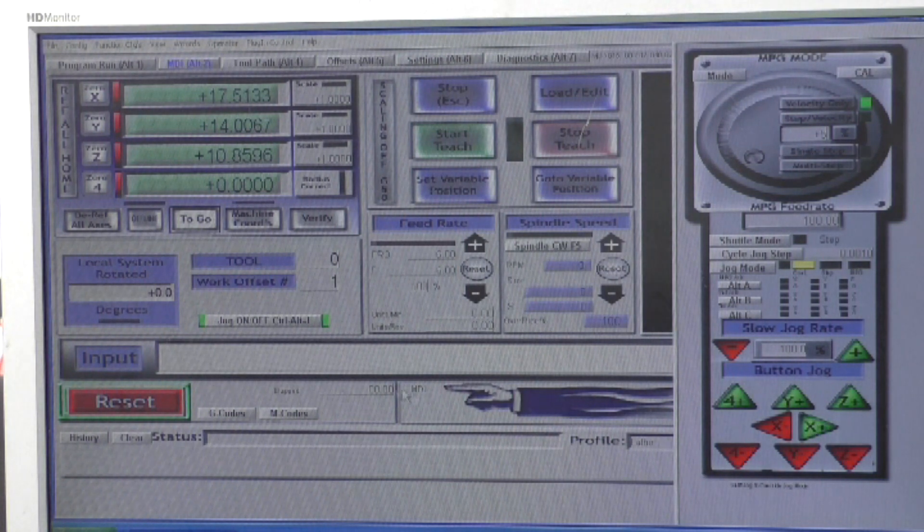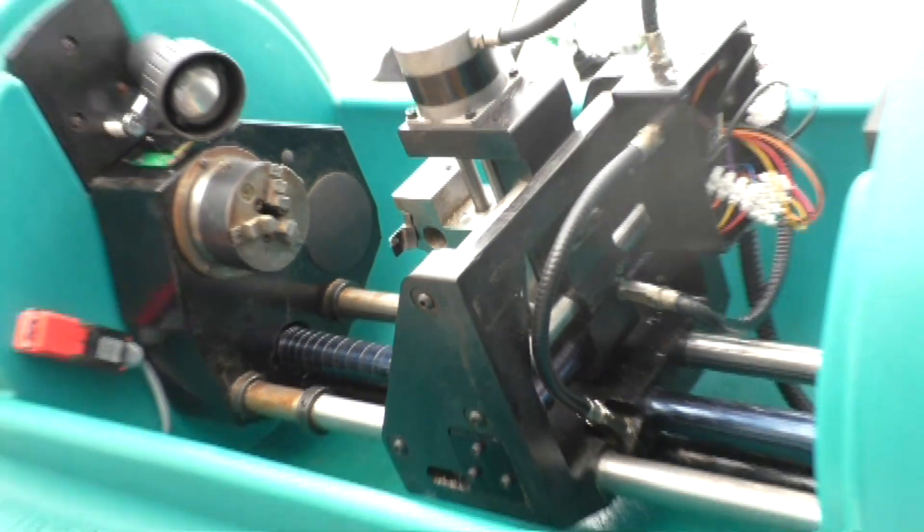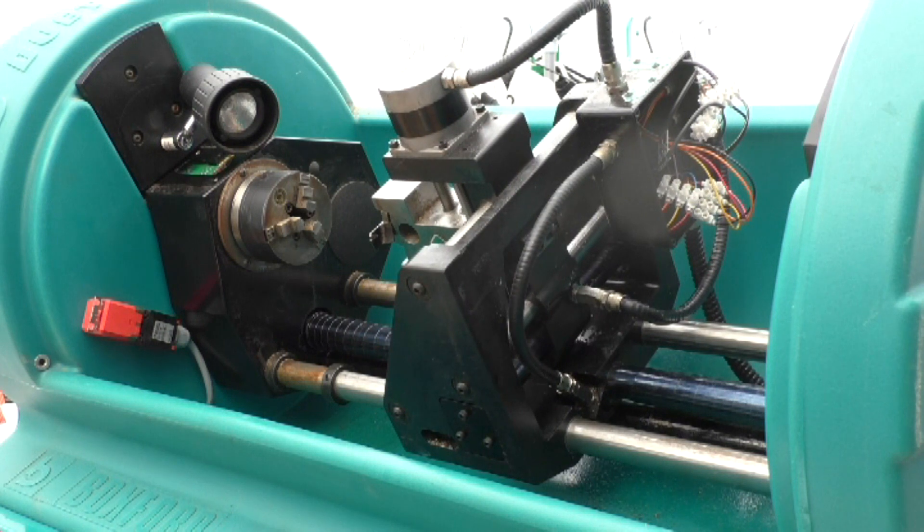So we've taken those all off. We now type in zero coordinates and press return. I'll just show you on the line — the X axis has rehomed, so that seems to be working fine.